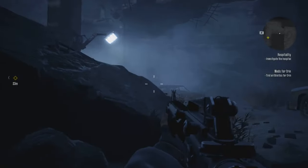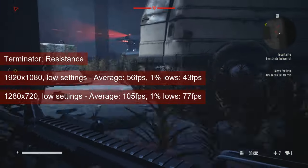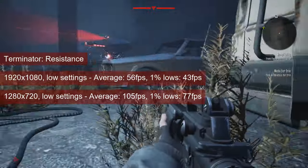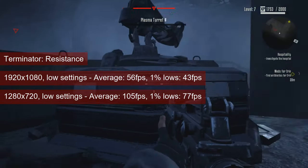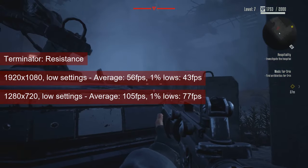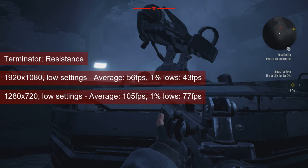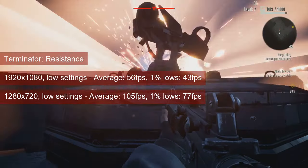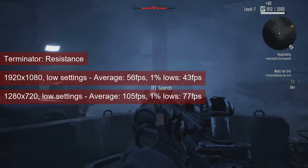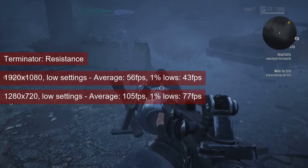I knew from tests with the R7-260 that Terminator: Resistance would run just fine at 1080 resolution and low settings. The 260X managed 56fps on average and 1% lows of 41, which is perfectly fine for this game. I also collected stats for 720 resolution — the Bonaire XTX chip averaged over 100fps and had 1% lows in the high 70s.